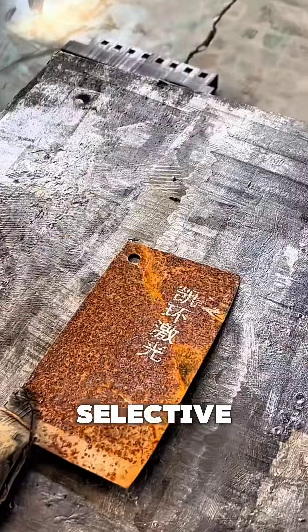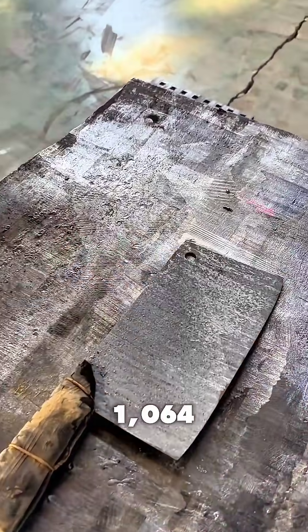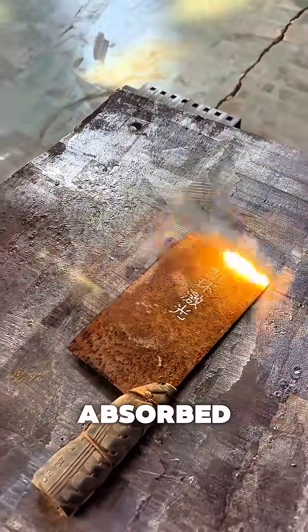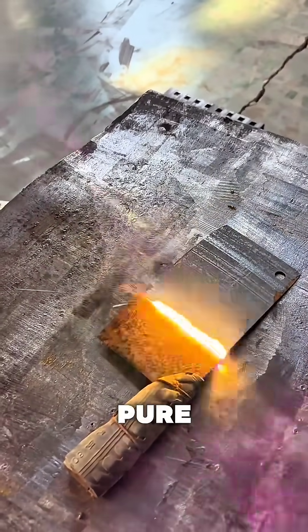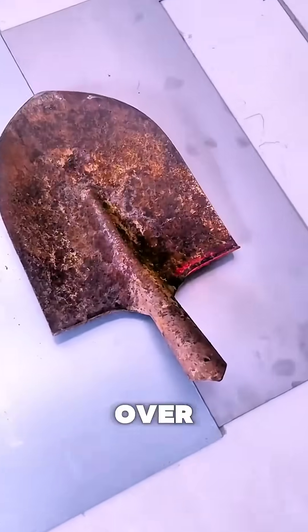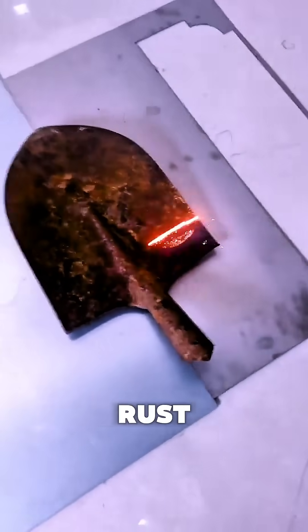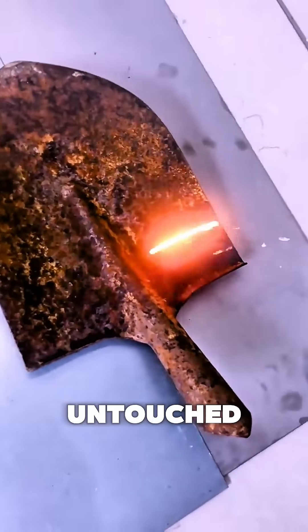The secret? Selective photothermolysis. The laser emits a specific wavelength of light — 1064 nanometers — that's absorbed by rust but reflected by pure metal. When the beam hits rust, it superheats the molecules to over 3,000 degrees Fahrenheit in nanoseconds. Poof! The rust turns to dust, leaving the metal untouched.